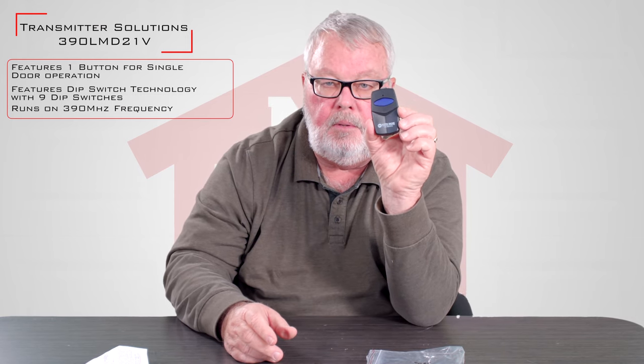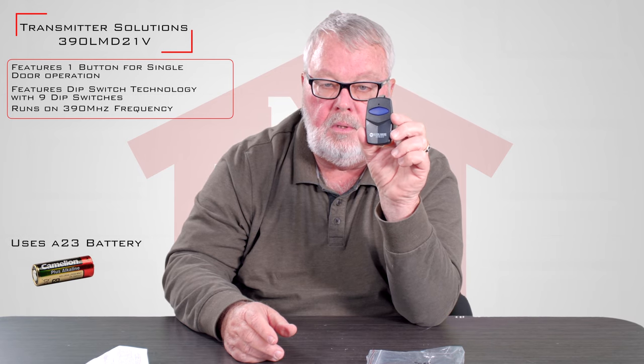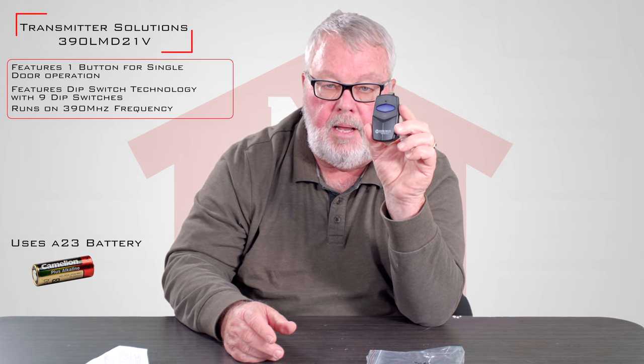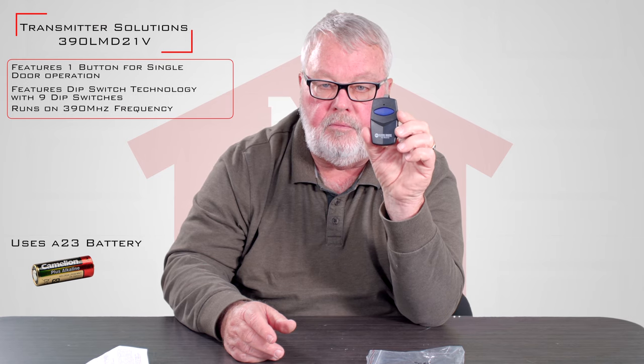Inside comes the battery and some of the other things that you'll need to program this with. You don't have to worry about going out and buying a battery — the battery in here is brand new and should give you years of trouble-free service.